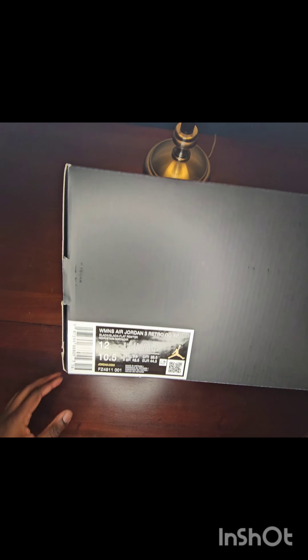Don't forget to like, comment, and subscribe, and y'all please have a blessed day. Getting into the shoe — the A Ma Maniére box is very different than your traditional sneaker box. The tag label reads: Women's Air Jordan 3 Retro OG SP, Black Flat Pewter. This is my size for Jordan 3s — I always go half a size up, so my men's size is a 10.5 and in women's that's a size 12.